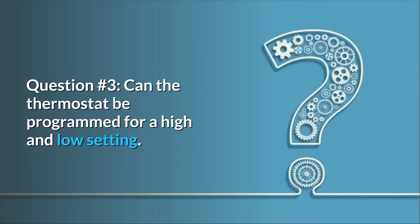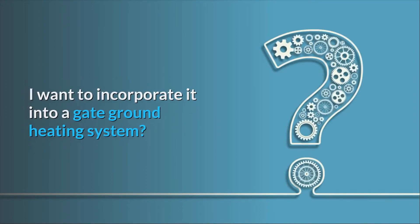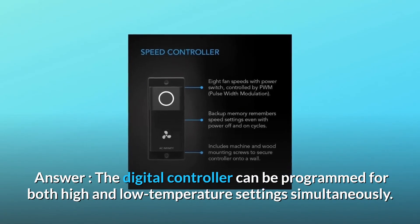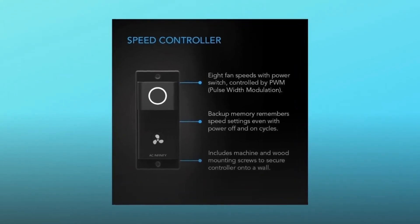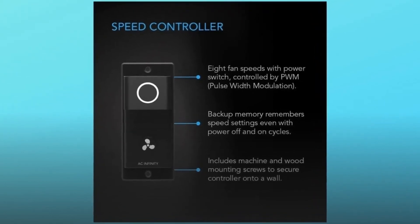Question 3: can the thermostat be programmed for a high and low setting? I want to incorporate it into a gate ground heating system. Answer: the digital controller can be programmed for both high and low temperature settings simultaneously. However, this would typically not be recommended since the fan may turn on unintentionally when the temperature gets too cool or hot.